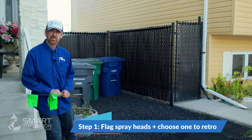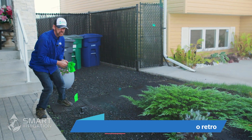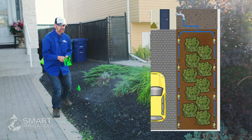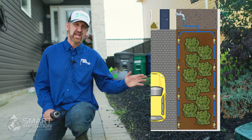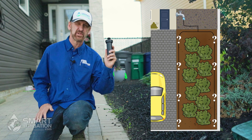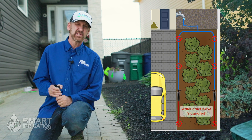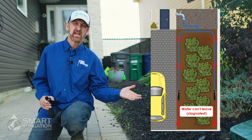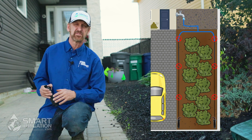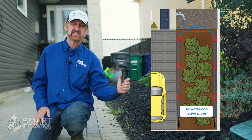The first step is we're going to flag the heads we want to eliminate in the existing spray zone. Because we have to cap or turn off the majority of these heads, it's important to decide which one is the best one to use for your retro. We don't want to stagnate the line, especially in an area where the ground freezes and you can't winterize it if it's stagnated. We have to be able to get all the water out in the fall.